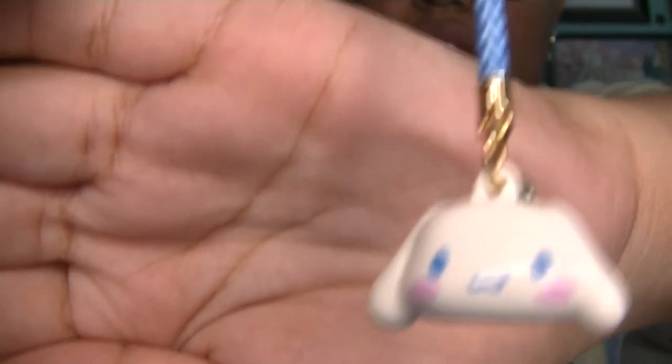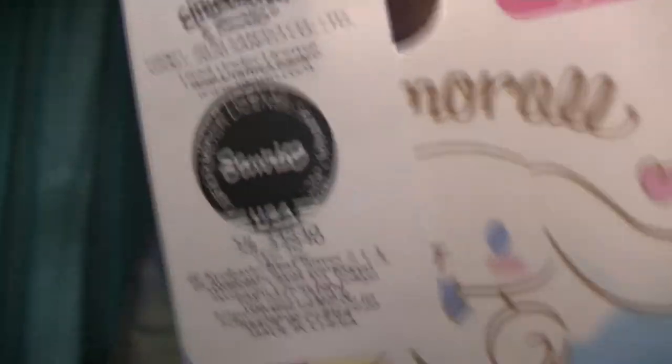And then the last item I have is this little Cinnamoroll bell charm — super cute, very small. There he is with his cute little face. There's a tag — especially licensed. I'm going to put this on my bag, that Loungefly bag that's going to come eventually in the future.